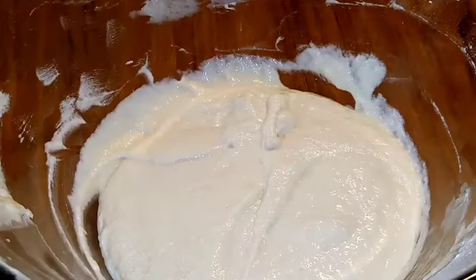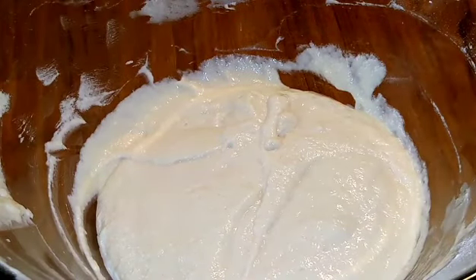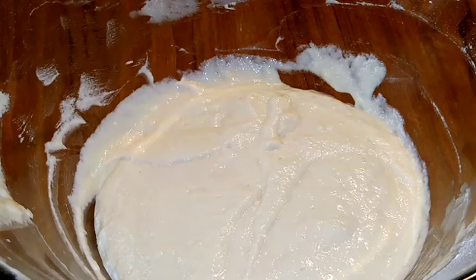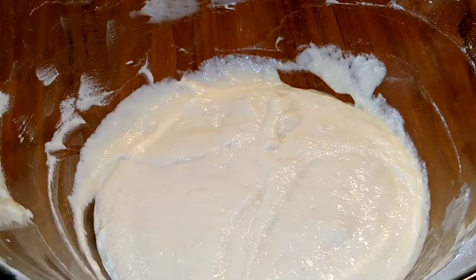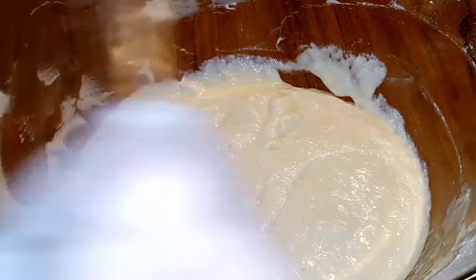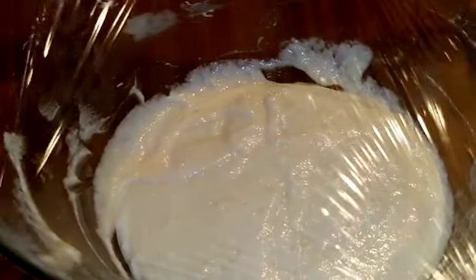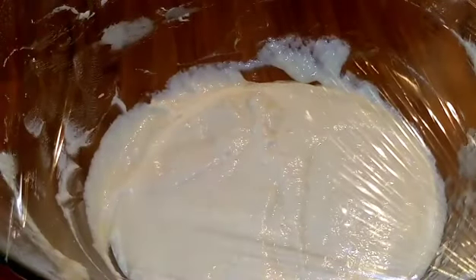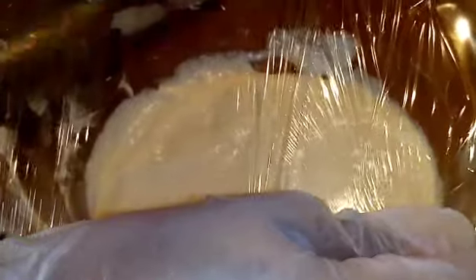The dough is ready. In a saucepan add the amount of cooking oil that you want. Now I'm removing the dough — you can also use a bottle, add all the dough inside and press it into the oil according to your desired size. Continue to add the dough into the cooking oil, turning it to fry until it is golden brown.